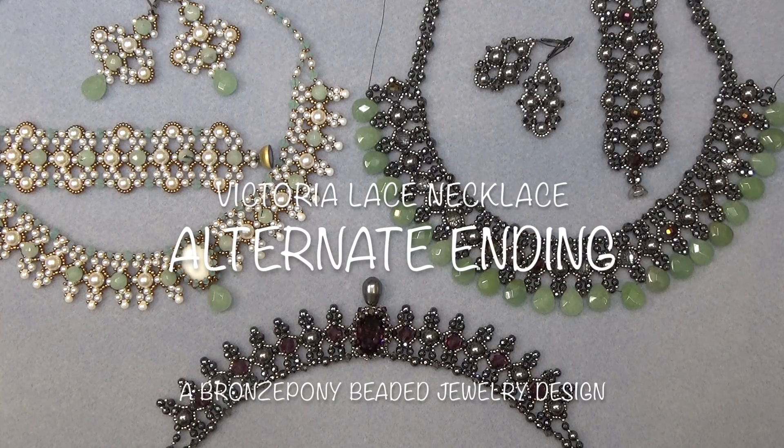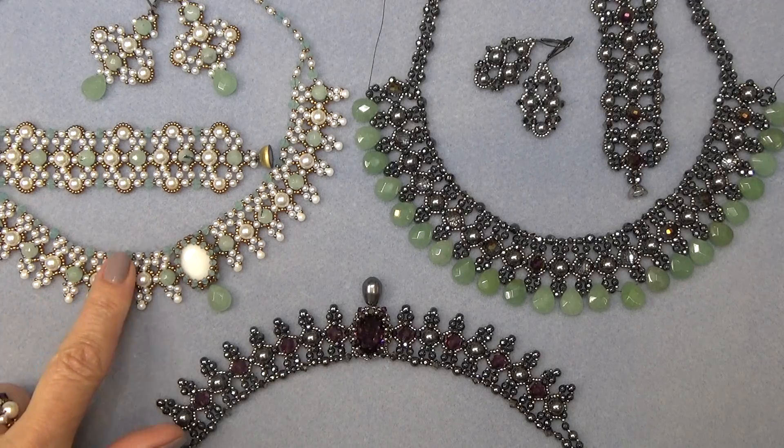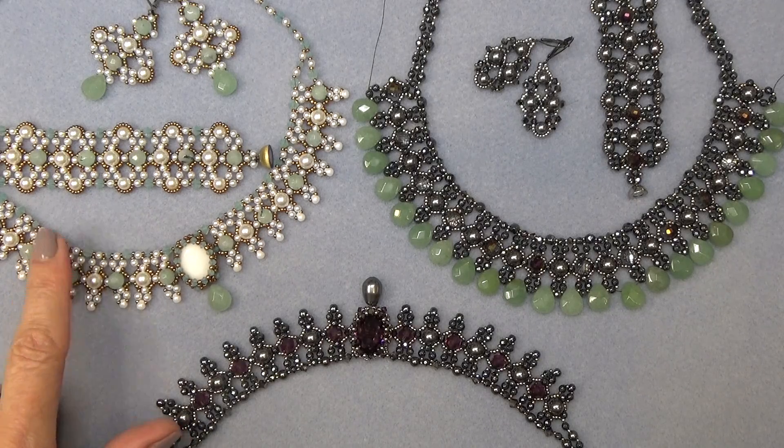Hello everyone, this is Stephanie. Welcome to another video. This is going to be a little quickie — just an alternate ending to the Victoria Lace necklace.